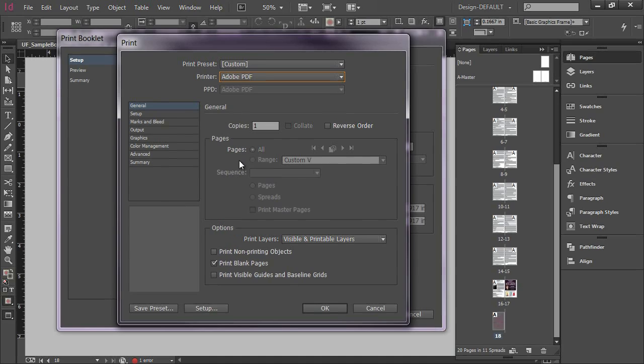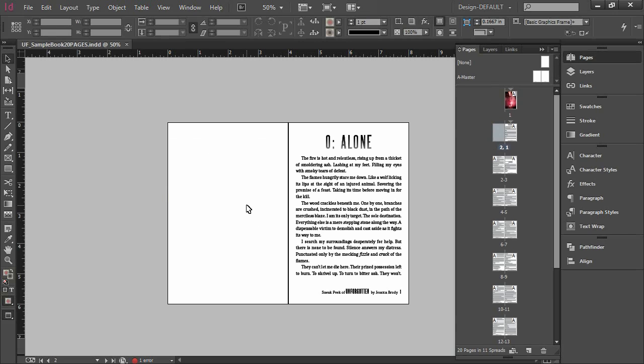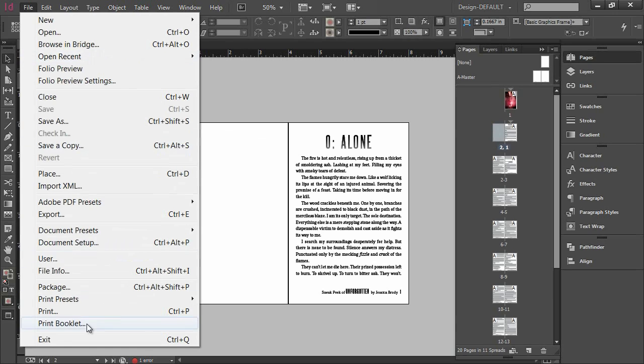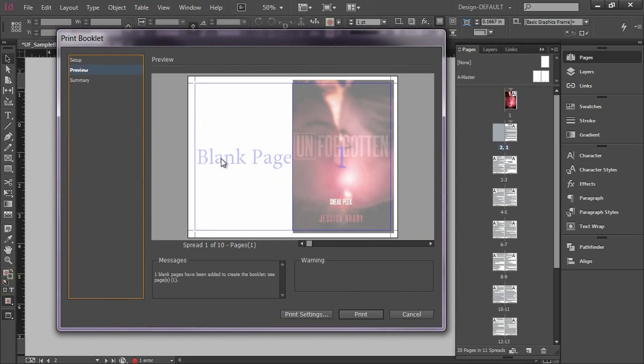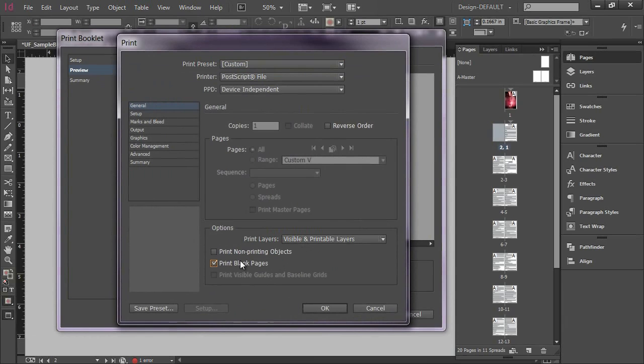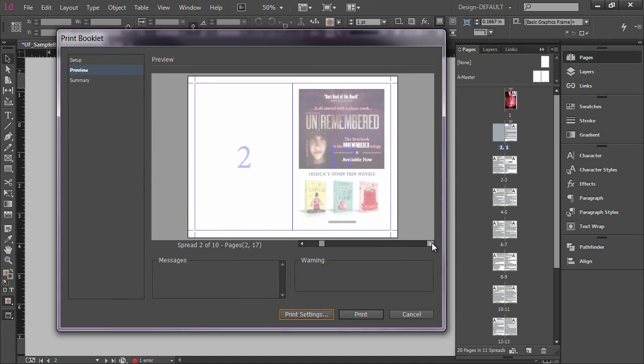One other thing you want to check is Print Blank Pages. This is really important for booklets that have a blank page holding a space, or where the inside covers have no content. If I go ahead and cancel out, you'll see I have a blank page and we want that to print. If we uncheck that, it's going to throw the flow of our booklet off. So if I uncheck that and go to Preview, we have a very weird problem — a blank page appears out of place. But as soon as I click Print Blank Pages, it corrects itself.